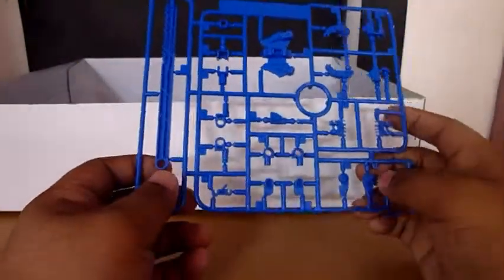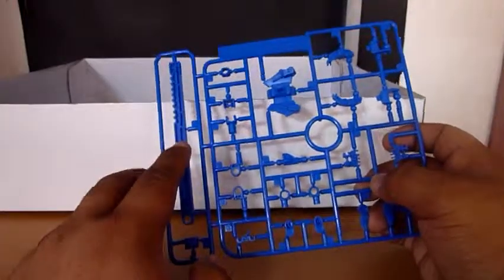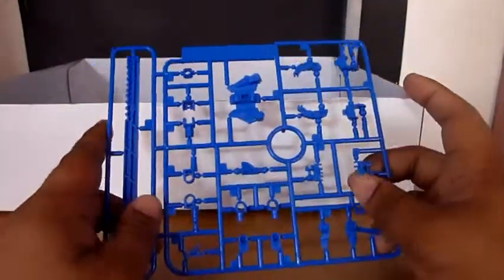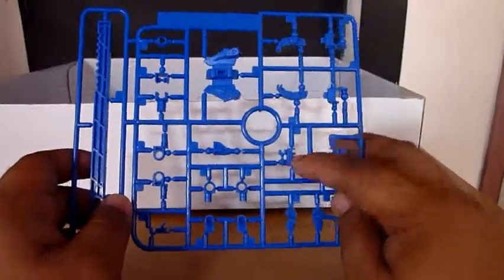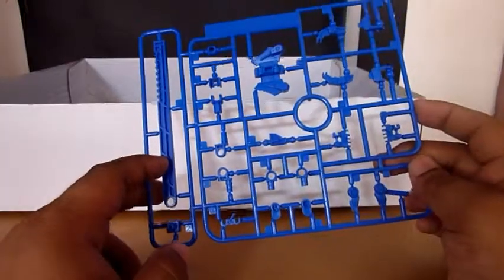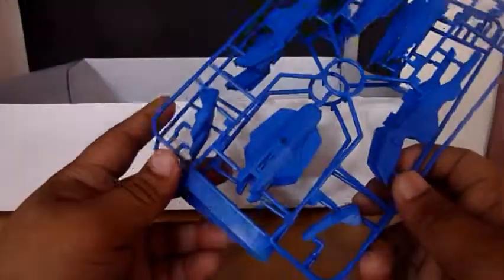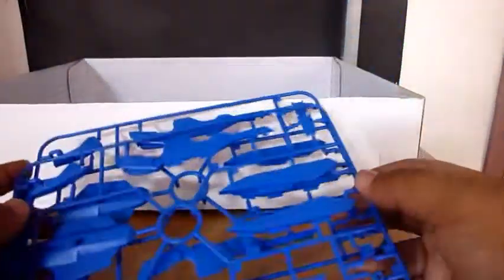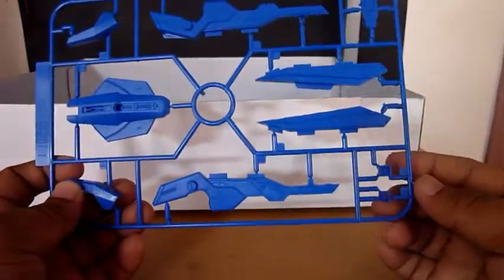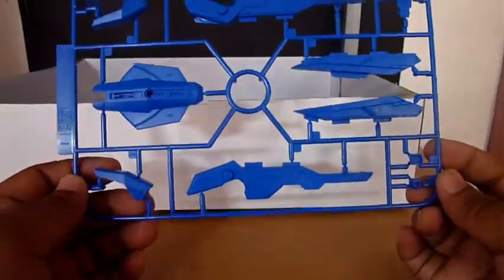Here we have the F plate, which is for the stand, backpack, side skirt, the rest of the arm, and the hands. Another duplicate runner which is I, and all of these are for the tactical arms.